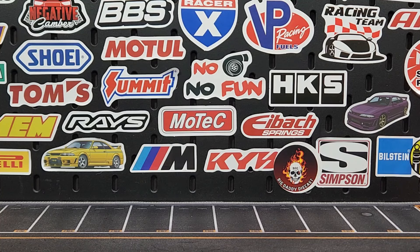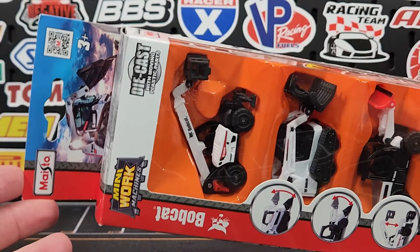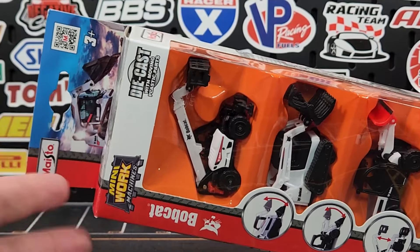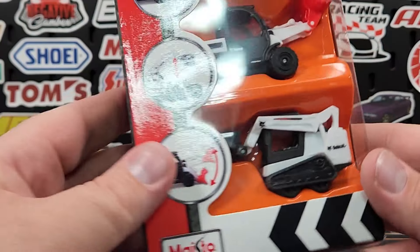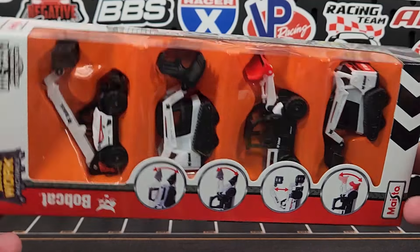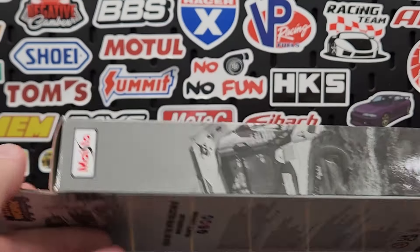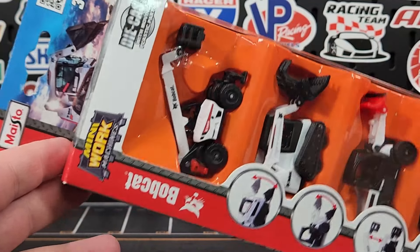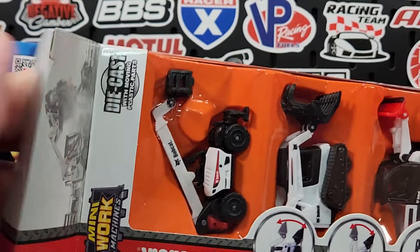Welcome to the channel — another episode of Found on Amazon. It's been a little bit difficult to find stuff that's different and unique. Typically I try to get stuff you can only get on Amazon, but this is not one of those things. This is Maisto's Mini Work Machines Bobcat set — licensed models, a four-pack. I bought these because they're pretty difficult to find at retail; I've never seen these in a store, not even at Tractor Supply or Big R. I like construction trucks here on Level M.